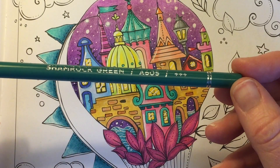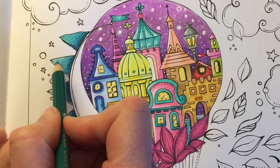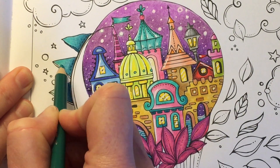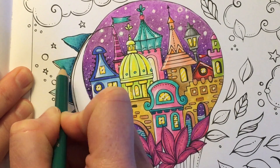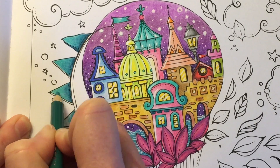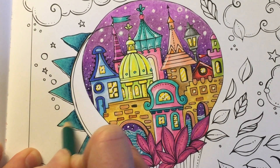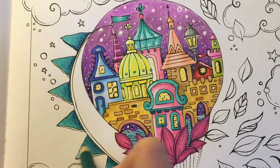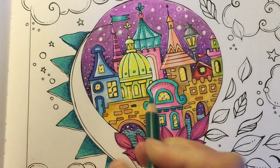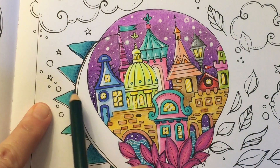Going back in with Shamrock Green, we're going to go over where we left the lighter shade and just blend this all together. Then taking Deep Teal again, I'm just going to go ahead and fill in these little side edges.